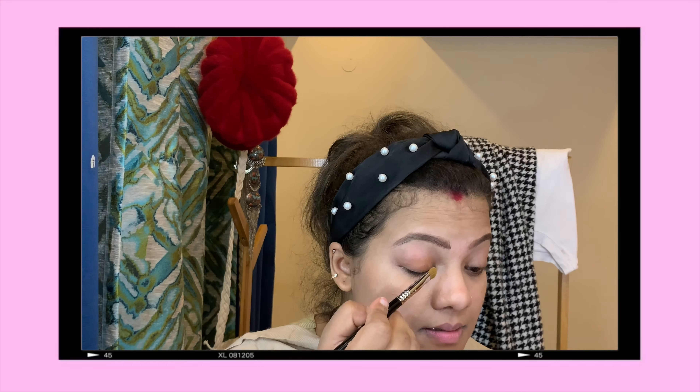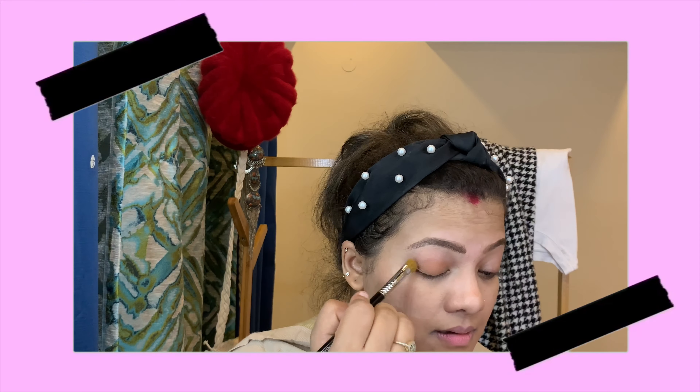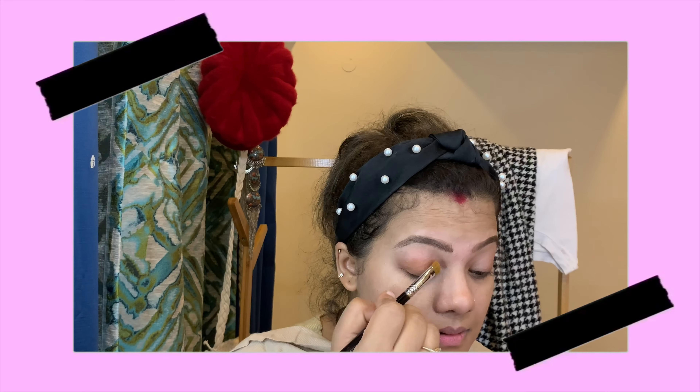First, I'm going in with Sandalwood. The name of the shade is Sandalwood. If you have the Huda Beauty palette with you, you'll know it. If you don't have it, at this point go ahead with any color that matches your skin tone on the lighter side — this is just a base for our eye shadow.